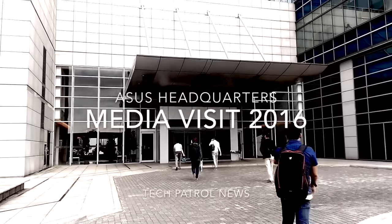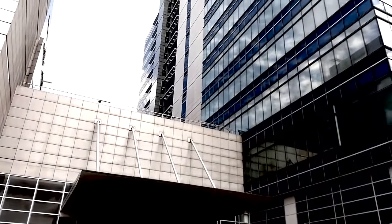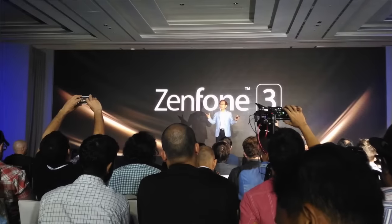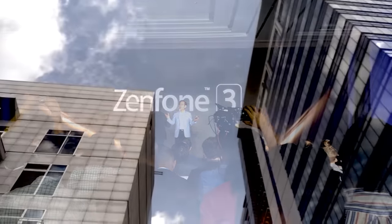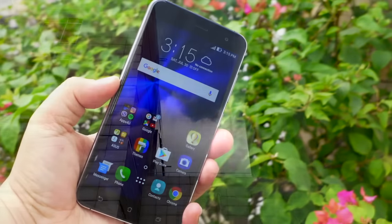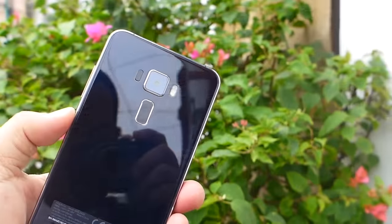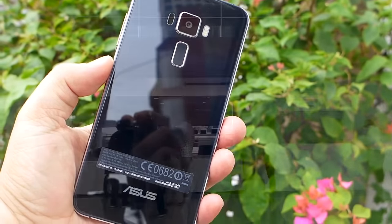8 weeks ago we visited the ASUS headquarters in Taiwan and also attended the three-day conference of Taipei's Computex 2016 where the ASUS Zenfone 3 was unveiled. The Zenvolution 2016 is scheduled on August 14, which signals the launch of the Zenfone 3 in the Philippines, and today we already have the retail unit — the 4GB and 64GB version of the 5.5-inch Zenfone 3.